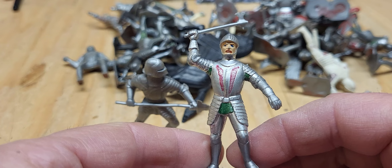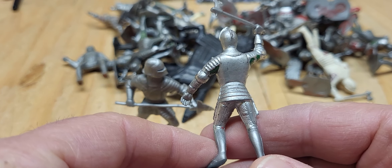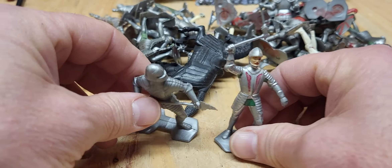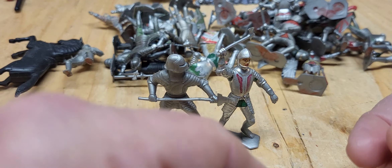Anyway, I was enjoying these guys quite a bit. I played with them — oh my goodness — for years I played with these guys. They fought the Vikings all the time.